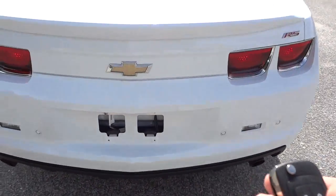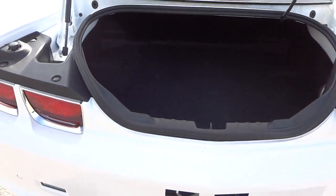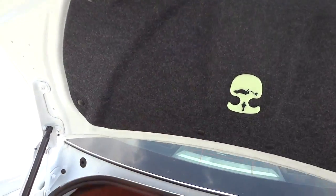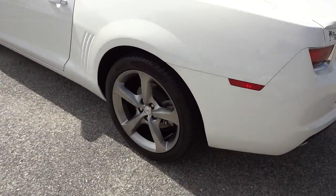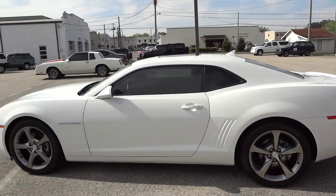It has dual exhaust. Now I'm going to go ahead and open up the trunk. There's decent space in here, it has a pretty good amount of space inside, but the opening is kind of limited. The spare tire is under there. This one also has aftermarket tint on the glass.